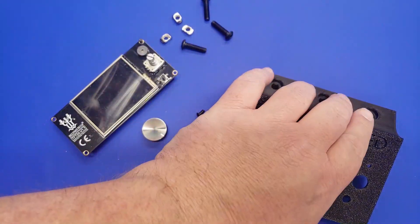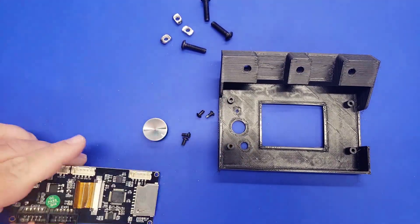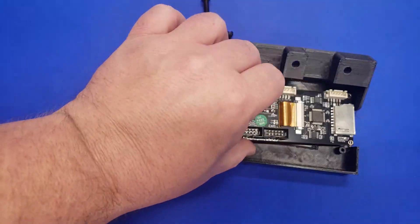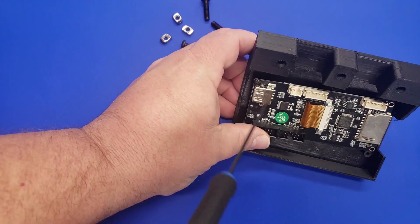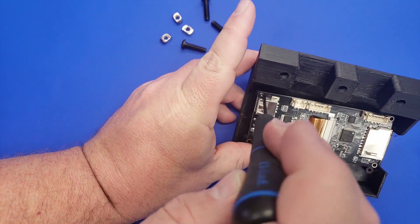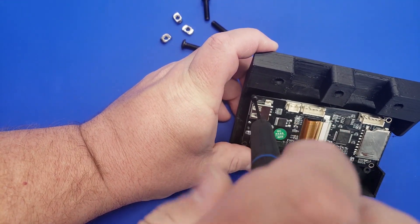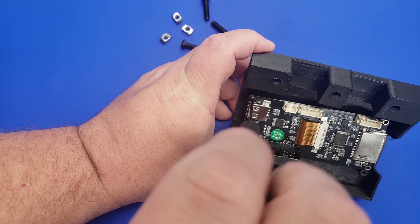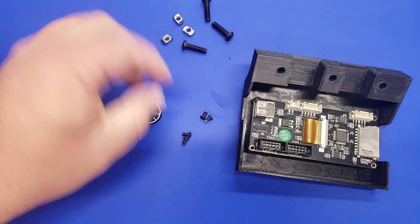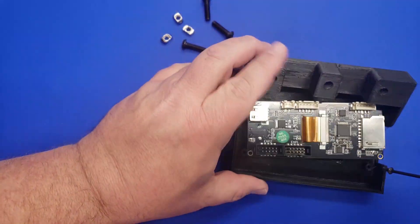Assembling the front display panel goes pretty quickly. We're going to flip it around to the back and insert the TFT24 display, using M3 button head screws or socket head screws — either will work fine — and attach it to the 3D print. We're going to be using the TFT24 display in emulator mode, but it does support touch screen mode, so should you decide later on that you want touch screen support, this TFT24 display supports both and you'll just need to set that up separately.